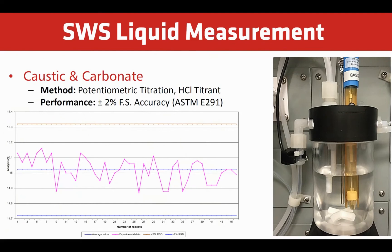Caustic can be measured using potentiometric titration. This follows an approved ASTM method and has an RTD for temperature compensation. The performance is plus or minus 2% of full scale. This measurement can include a second endpoint to measure carbonate, and in some cases a third point to measure bicarbonate.